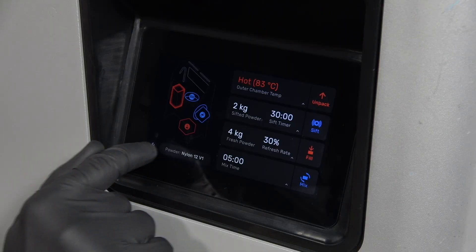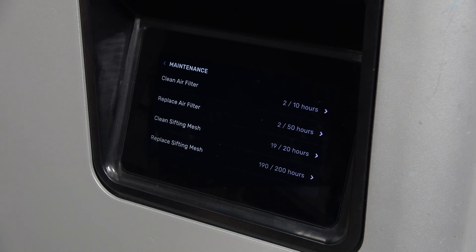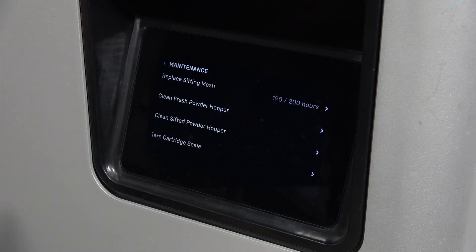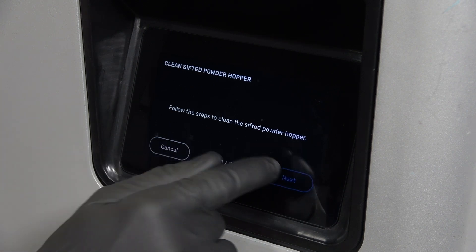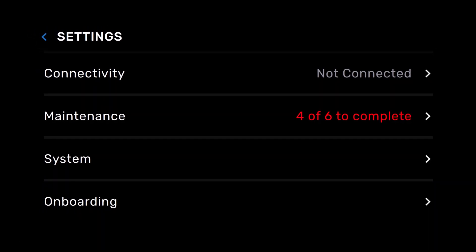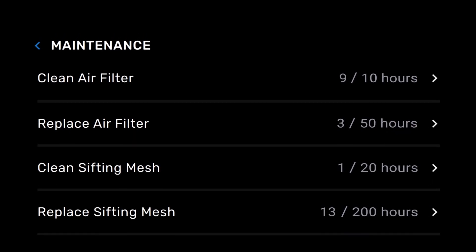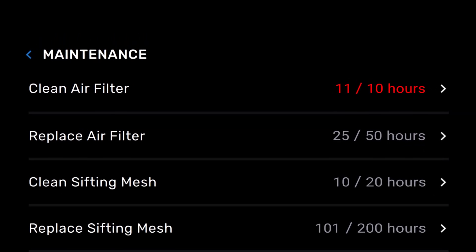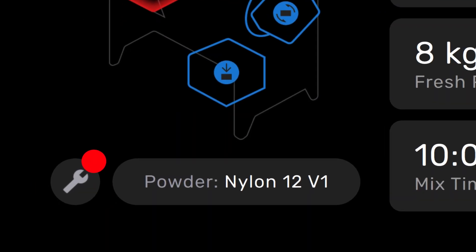The maintenance menu on your Sift can be found by selecting the wrench at the lower left corner of the display. Here you will find steps to clean and replace the HEPA filter and how to clean and replace the sifter mesh. Unlike the Fuse maintenance menu, these maintenance tasks do not have checkboxes. However, the Sift does track the hours of use and will notify you if a maintenance task is approaching by displaying a small yellow or red circle by the wrench on the main screen.